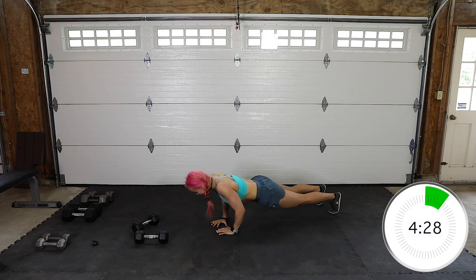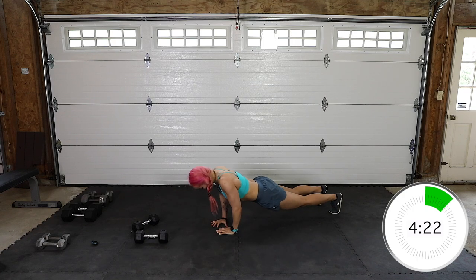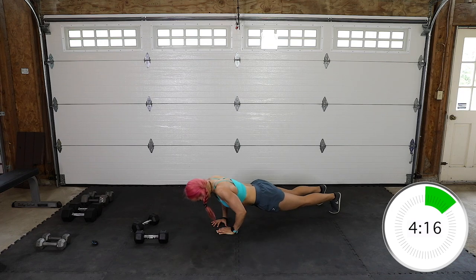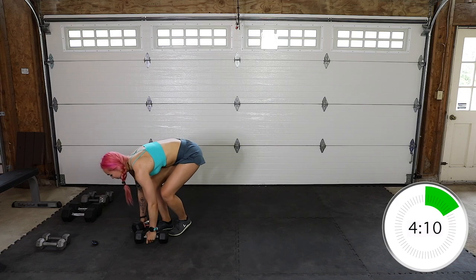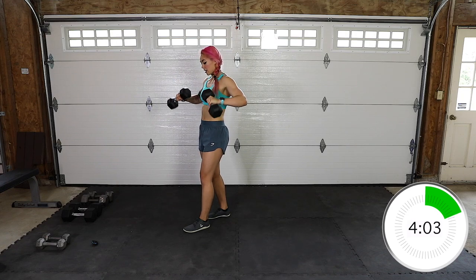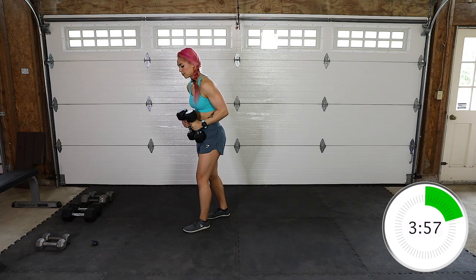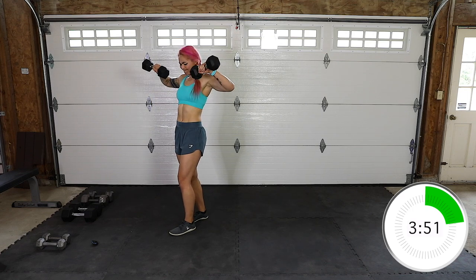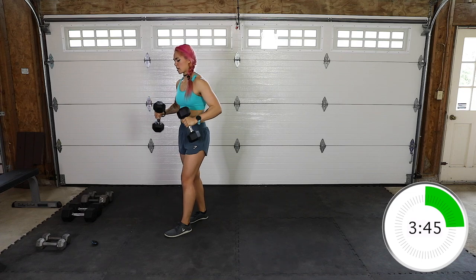Diamond push-ups — elbows in. Already feeling a pump here. Bent arm raises — almost a minute in. We've got 12. You can always do one at a time if you need to. 10, 11, 12, okay. And done.